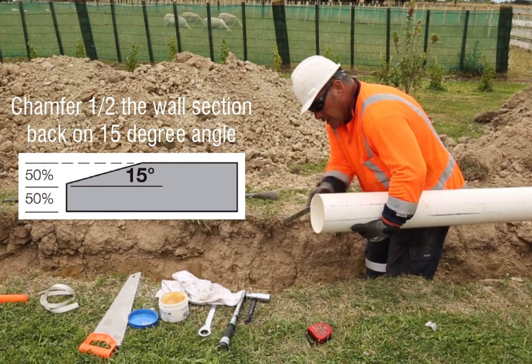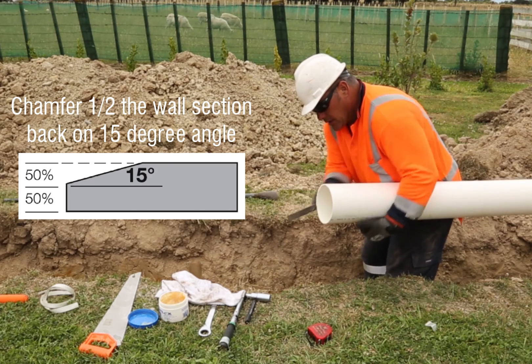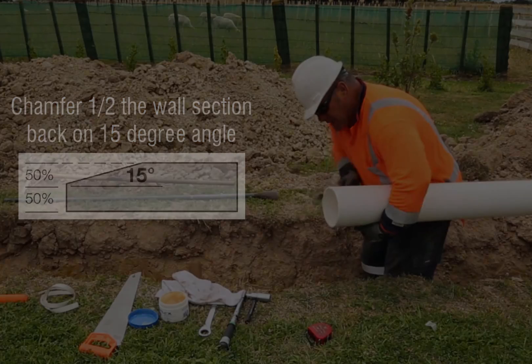If you cut and chamfer a PVC pipe on site, copy a factory made chamfer. A factory made chamfer is half the pipe wall thickness at a 15 degree angle.